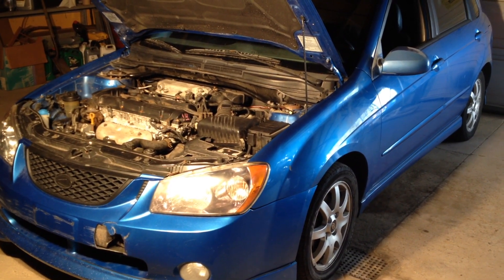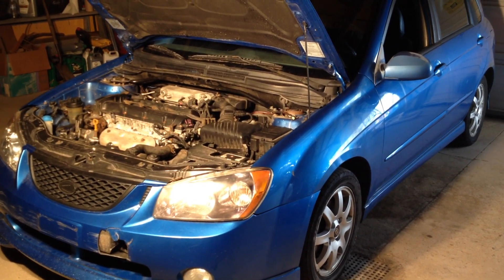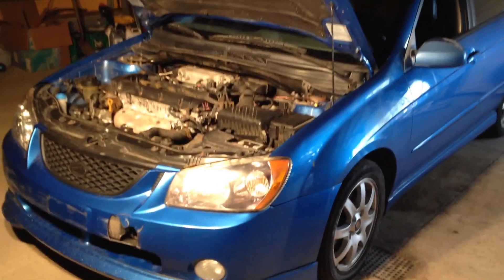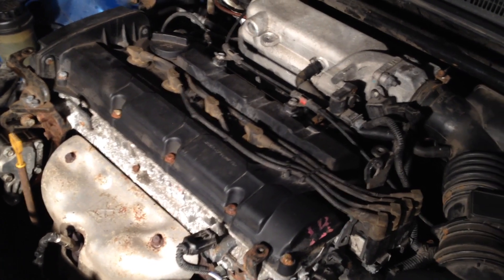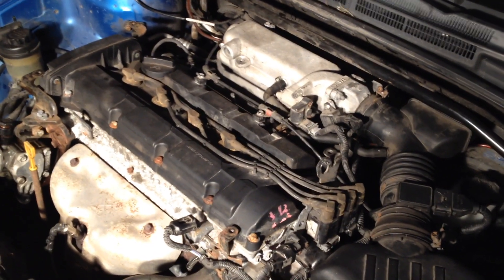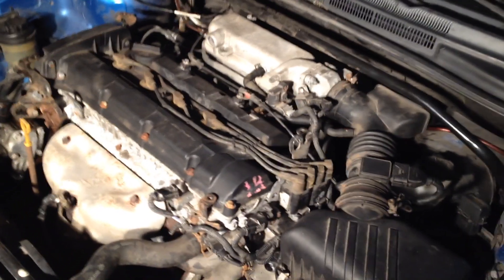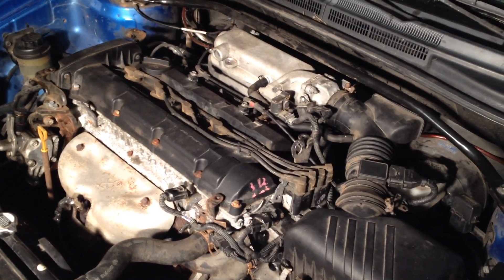We'll go ahead and start it up right now and let you see what we're talking about. The car also has an exhaust leak, so just keep in mind that might be another thing you're hearing. As you can see it starts up right away. It's running a little rough and we do have a check engine light on — there's the high idle I was talking about. The check engine light is for the P0300, which is for multiple misfires.